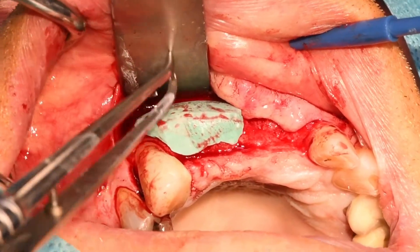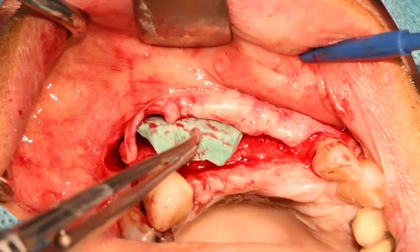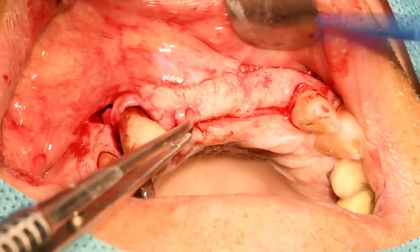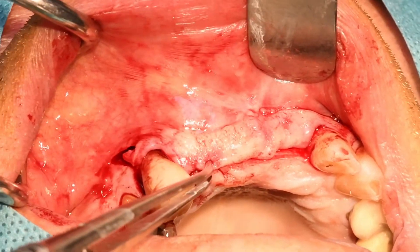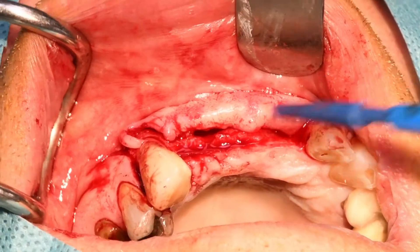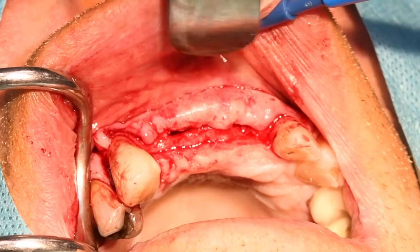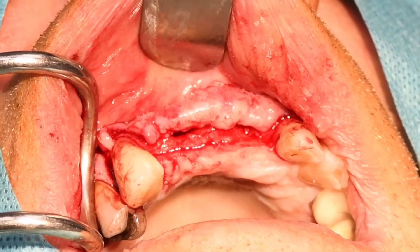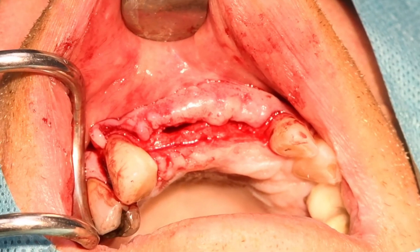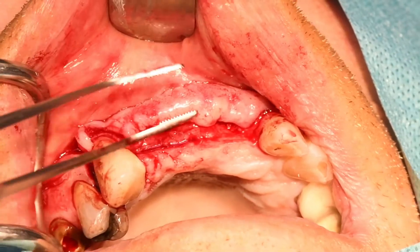C'est juste pour avoir une idée de ce que ça va donner. Il va falloir qu'on tire un peu sur les tissus, ça va pas être simple. On va utiliser le brushing technique de notre ami Joseph Choukrum, et on va venir rompre les fibres périostées.